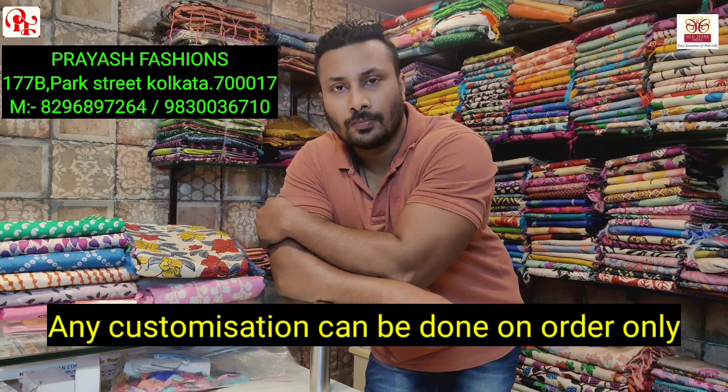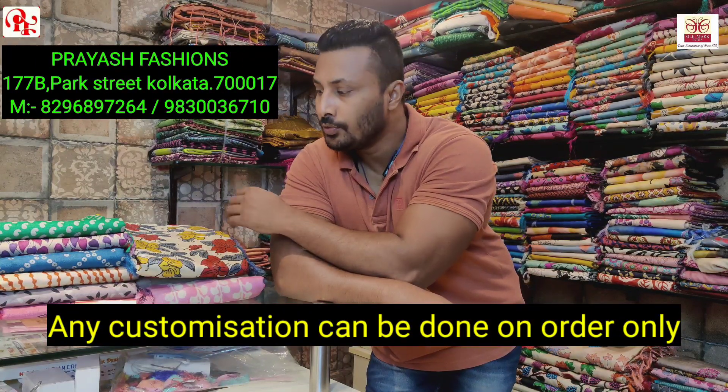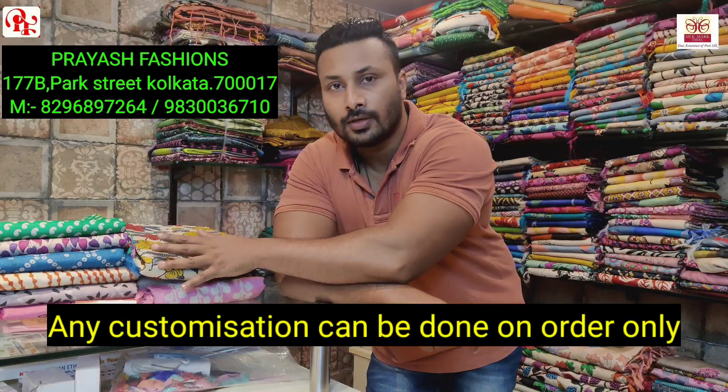Good afternoon viewers, this is Ali from Preyash Fashions and today we are going to see some exclusive prints on Zari border trusser.